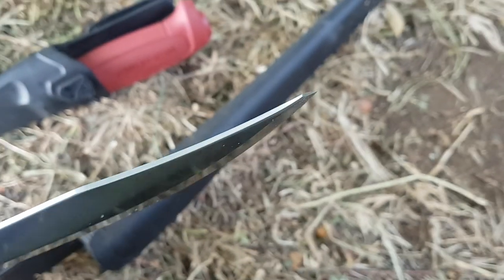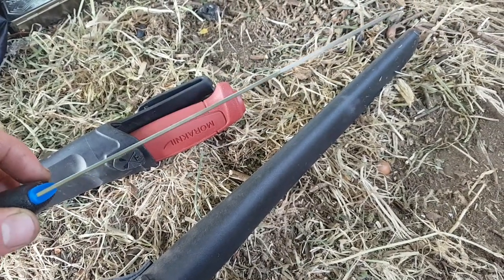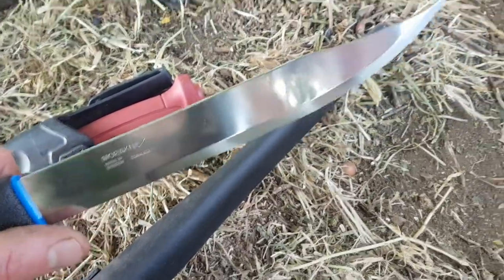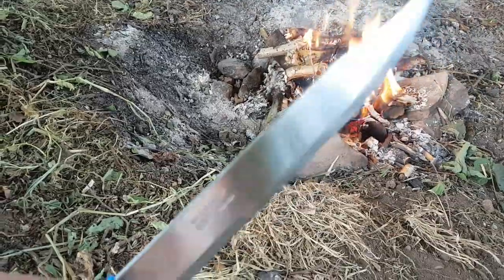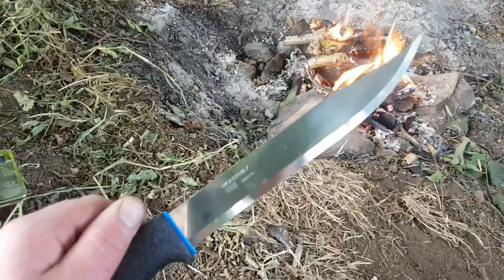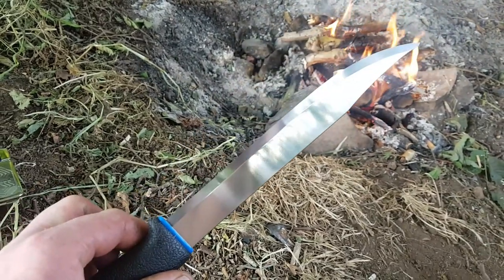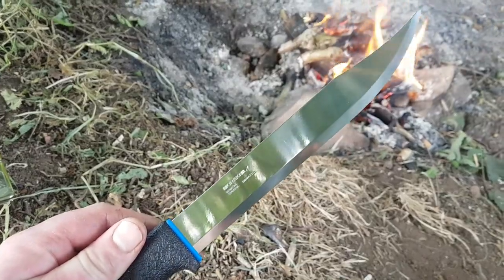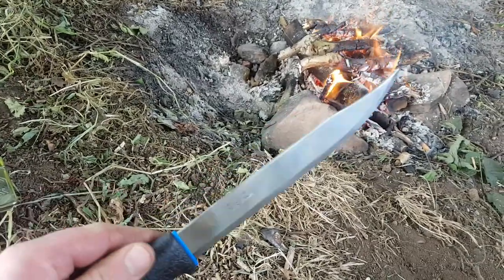The problem with this blade in my opinion is it is so bloody thin. It's only a millimeter thick. To my mind, the 'All Round' can only be used for say filleting a fish. You certainly don't want to be slashing away with this 8-inch thing. It's definitely a butcher's knife, a food prep knife, a skinning knife — a hunting and fishing knife. But it's certainly not 'all round.'